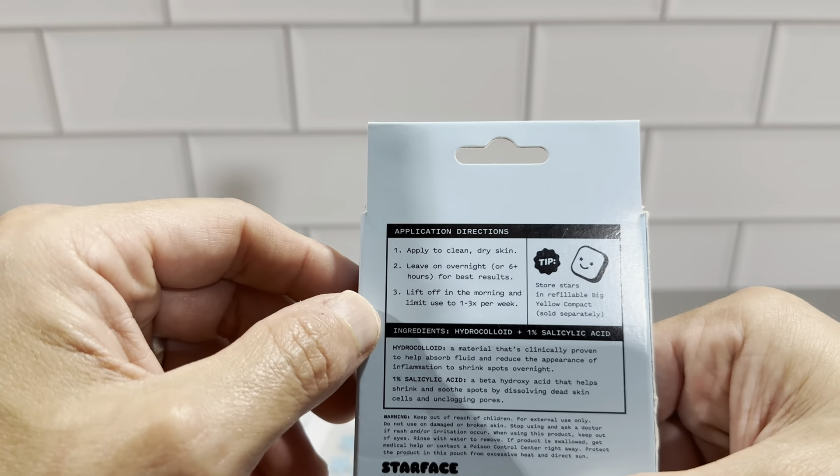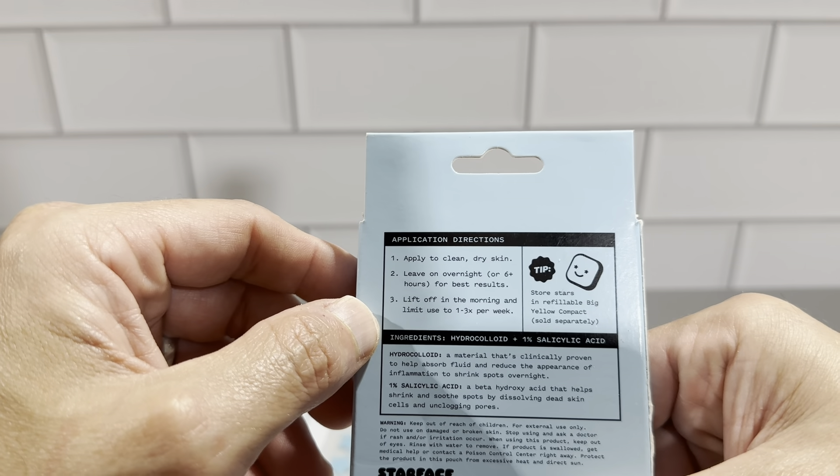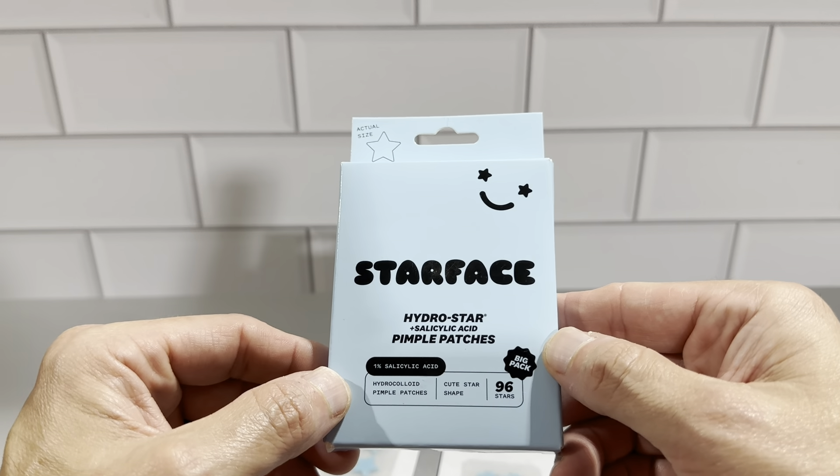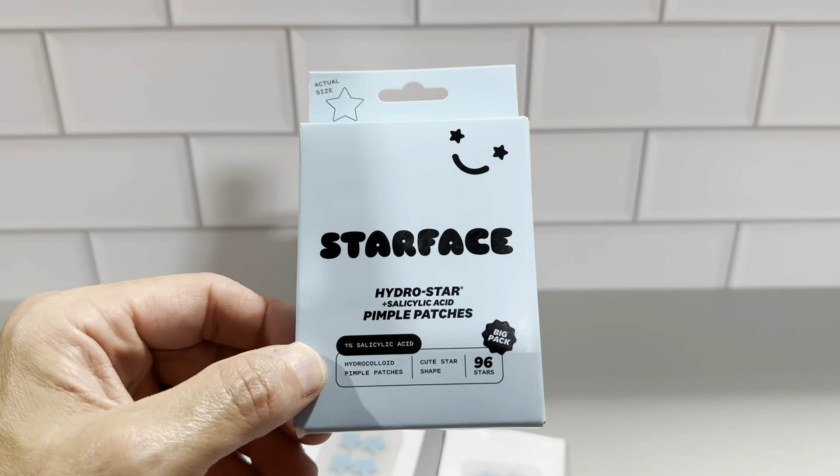Their tip is to store the stars in the refillable big yellow compacts, sold separately. Check these out — this is the Starface HydroStar Pimple Patches, with 96 included in each box.